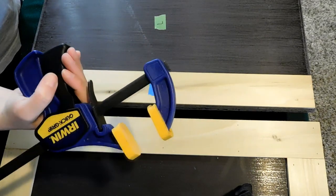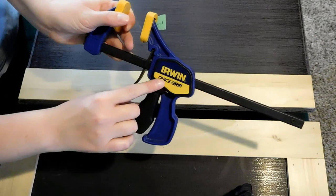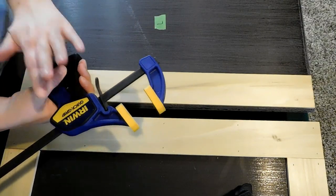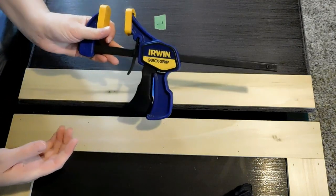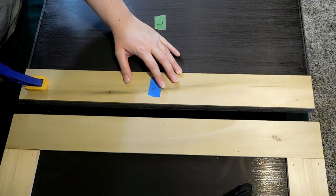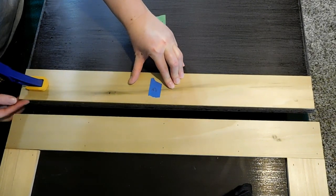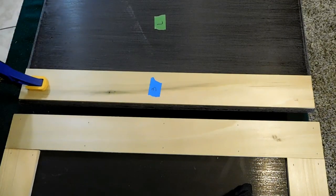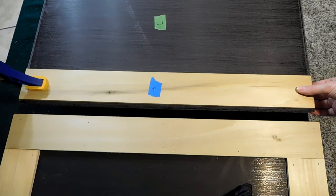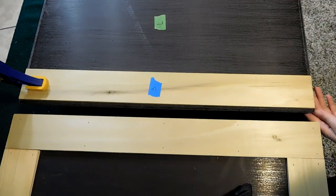I take some of these clamps — you can get these at Lowe's or Home Depot. I like the Irwin Quick-Grip. They've got metal ones but these are just so much better; it's worth the extra money because they'll last longer. I line it up, squeeze it, and hold it in the middle so it doesn't slide. Once that edge is lined up, I come over to the other end and do the same with another clamp on that side.